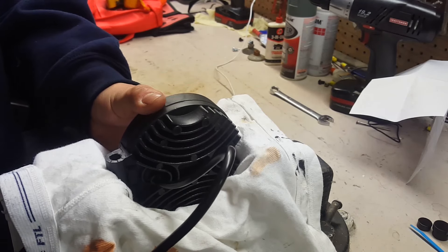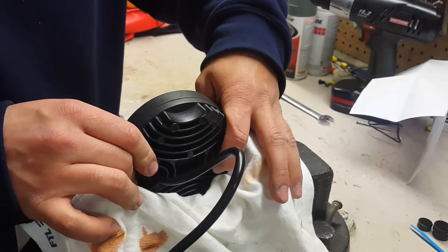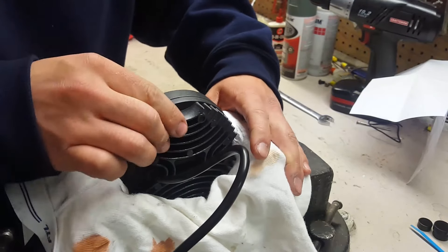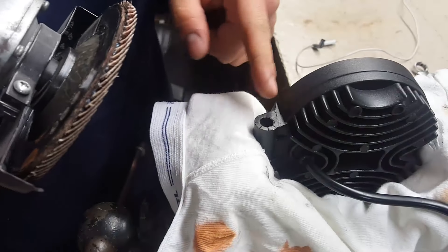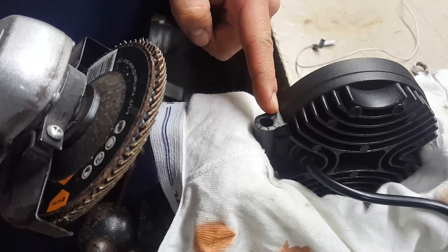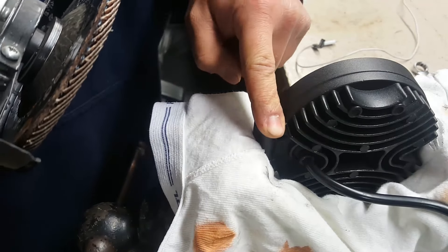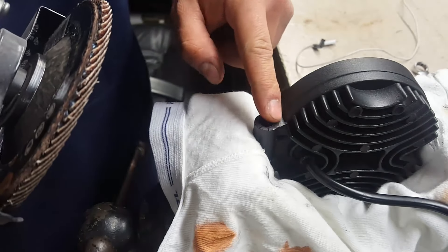Don't go crazy tightening this — you just need it to hold in there. You don't want to bend your light. That's all you need. Now on mine, I'm only going to grind up to about here. That's pretty much as high as you can go anyway. I measured on our brackets how far down we need to go, and that's about as far as we need to go.